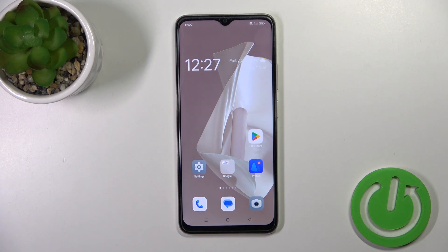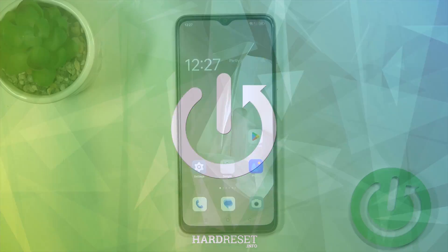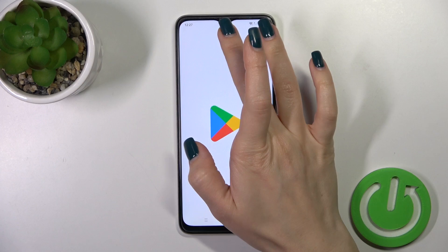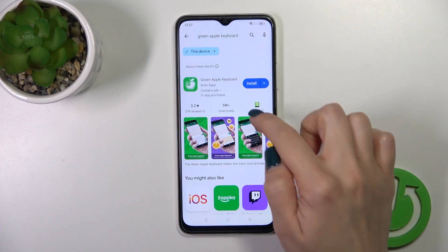Hi, this is the Oppo A38 and I'll show you how to install iPhone keyboard on this device. So we should first open the Play Store app and then in the search bar we should enter the Green Apple keyboard.